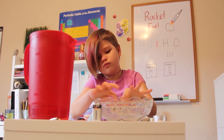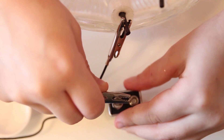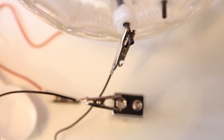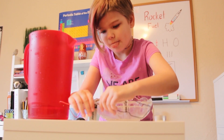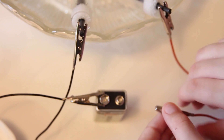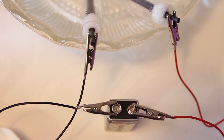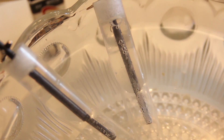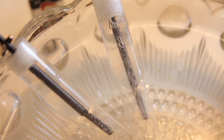We're going to put them up like this and connect the wires to the graphite rods, then connect them to the battery. Remember: black is negative, red is positive. Now that it's ready, we're going to wait for bubbles to form — hydrogen on the negative side and oxygen on the positive side. Let it begin!